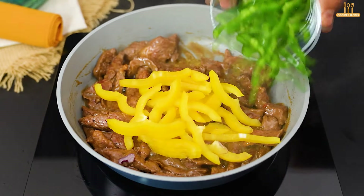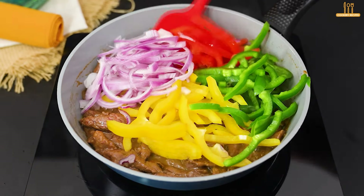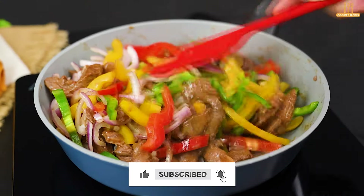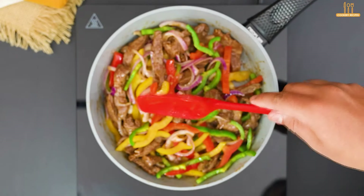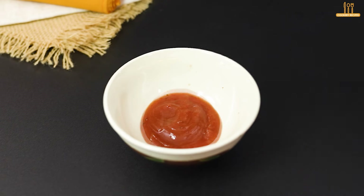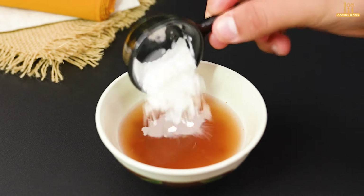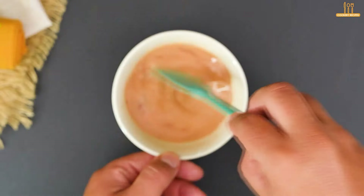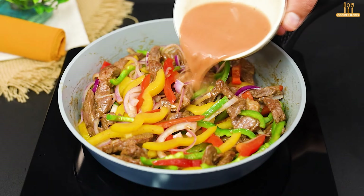At this point, add the bell peppers we chopped, along with the red onion. Let it cook for now, and let's mix 3 tablespoons of tomato sauce with 80 milliliters of water and a tablespoon of cornstarch in a bowl. Add this to the pan and stir.